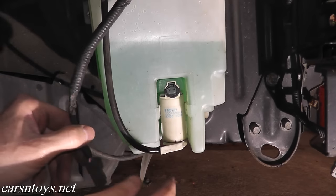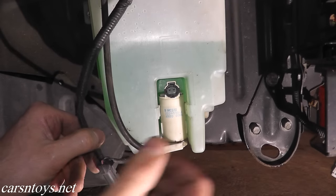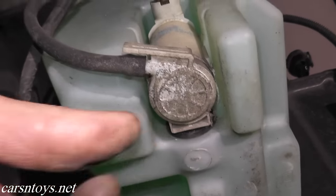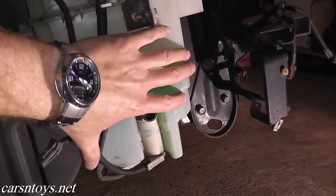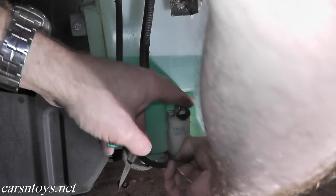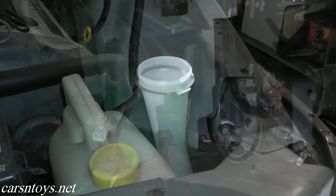Once we finish with this test, we'll also take a look at the motor itself. Remove it from the reservoir and place it on the bench. We'll apply battery power to the motor to see if it clicks on. The pump is held into the reservoir by a grommet, so just gently remove the pump from the reservoir. Make sure you have a drain pan ready to catch all the fluid. Also, if you open the top cap, the fluid will flow out a lot better.